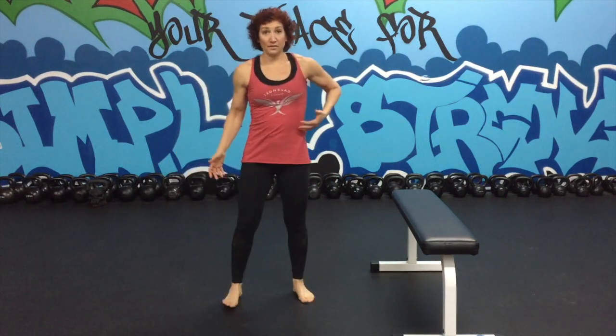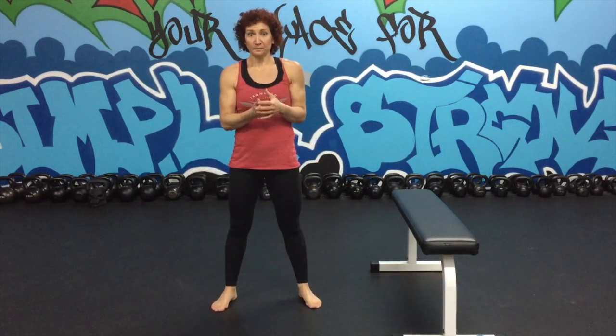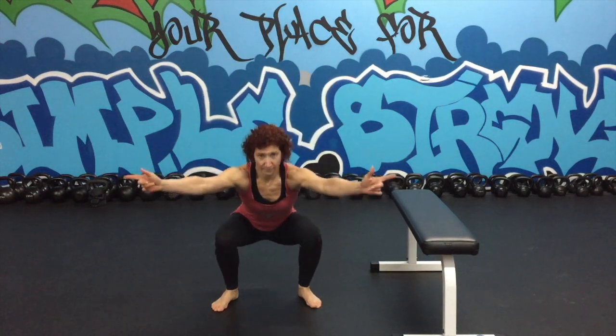The next exercise is a simple squat. Place your feet about shoulder width apart, come down and up. I just kind of let my hands go along for the ride, or you can keep your hands like this — wherever it feels comfortable for you. I think about growing my legs in the socket and drawing my knees out.